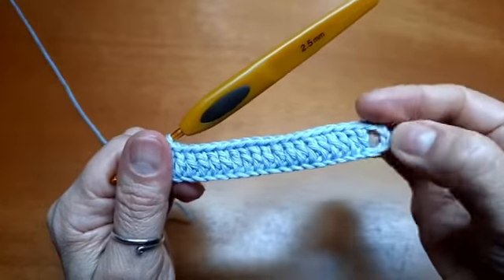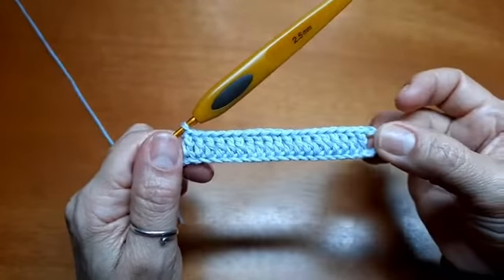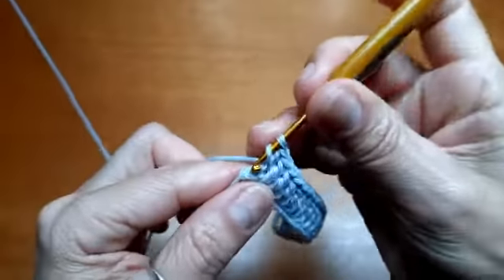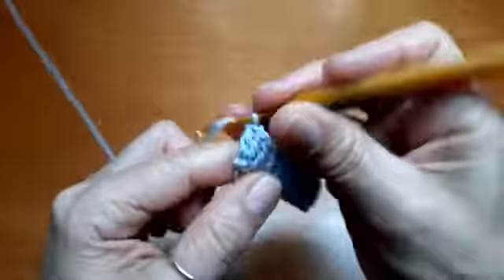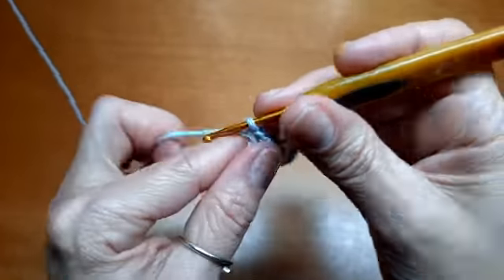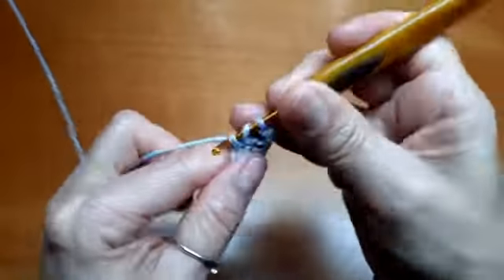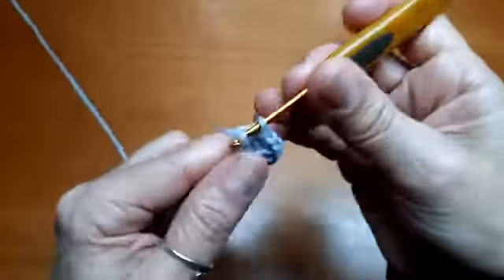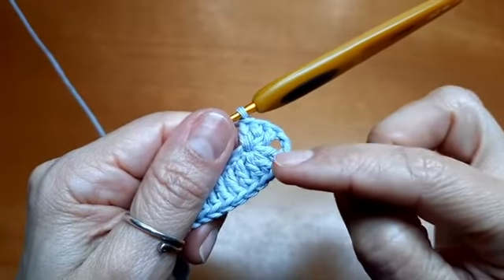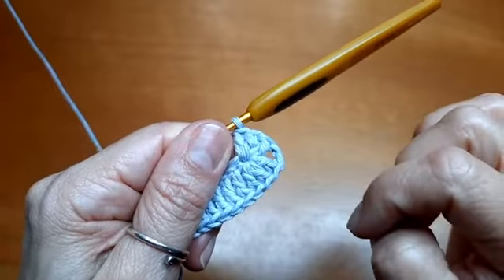Vai dar tudo certo, se Deus quiser. Aqui, eu segui fazendo um ponto alto pra cada correntinha. Cheguei na minha última correntinha — vou colocar mais dois pontos altos, ficando com um total de três pontos altos nessa última correntinha. Agora, vou fazer duas correntinhas, vou laçar e voltar ainda nessa mesma correntinha para fazer mais três pontos altos. Fiquei com seis pontos altos no total na mesma corrente: três correntinhas, três pontos altos, duas correntinhas, três pontos altos.